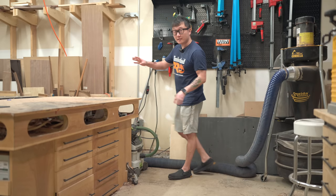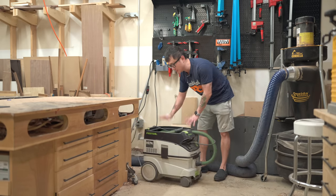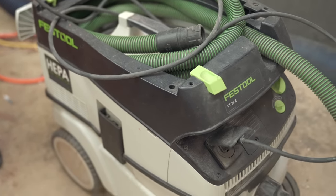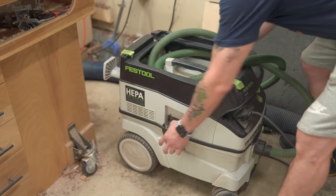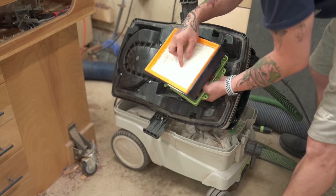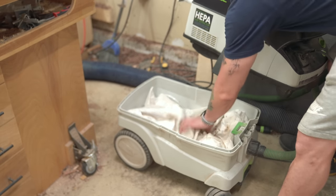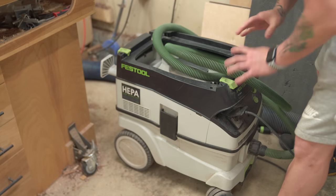Whenever I'm doing any cutting or sanding on this workbench, those tools are connected to this dust extractor — the Festool CT26. It works great: really quiet compared to my other shop vac, and it's got a HEPA filter inside. If you have allergies or are sensitive to dust, I highly recommend it. The one downside is that the bags are fairly expensive, so eventually I'll probably just get a cyclone separator.